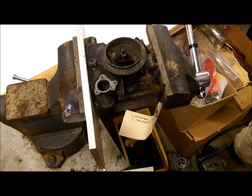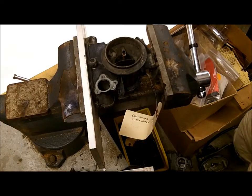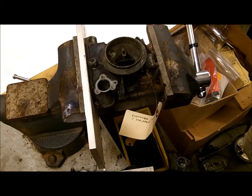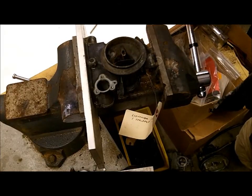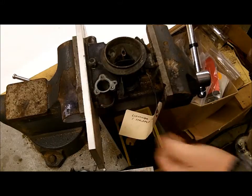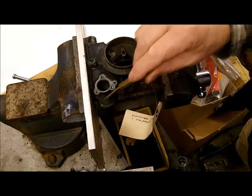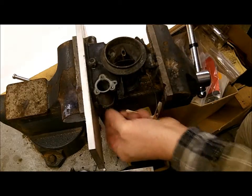Hi, this is Mike from Mike's Carburetor Parts. I'm working on a Holley 1-barrel 1904 carburetor. One of the common problems with it is that the float bowl leaks around the seal, and that is caused from years of people over-tightening the float bowl, which pulls the screw points out of shape and warps it.